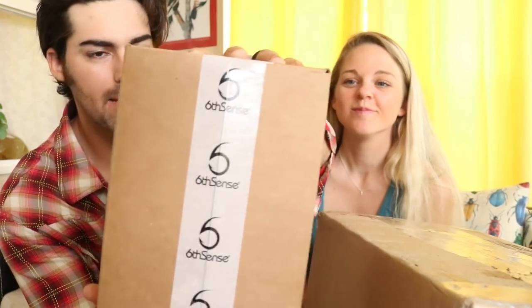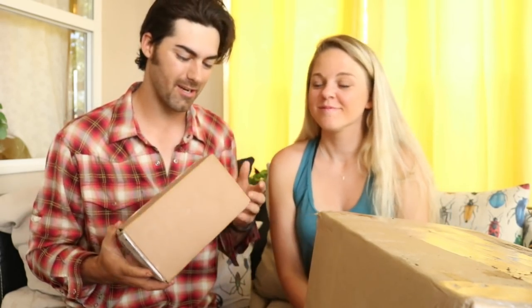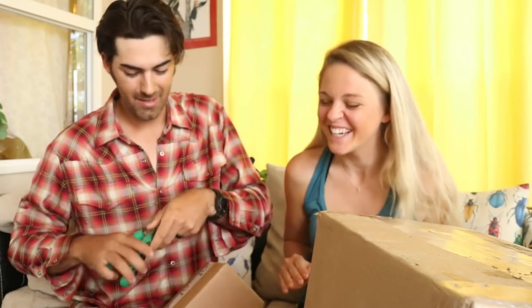Starting off, if you can tell by the label, this is our monthly subscription sack from Sixth Sense — the Super Sixth Sack. We get this every month, and this is one of our favorite days of the month because we love getting new tackle shipped directly to our door. We don't know what's inside, so it's kind of a mystery, but with Sixth Sense you're getting premium quality fishing gear at a discounted rate. We're really excited about that — let's open it up!